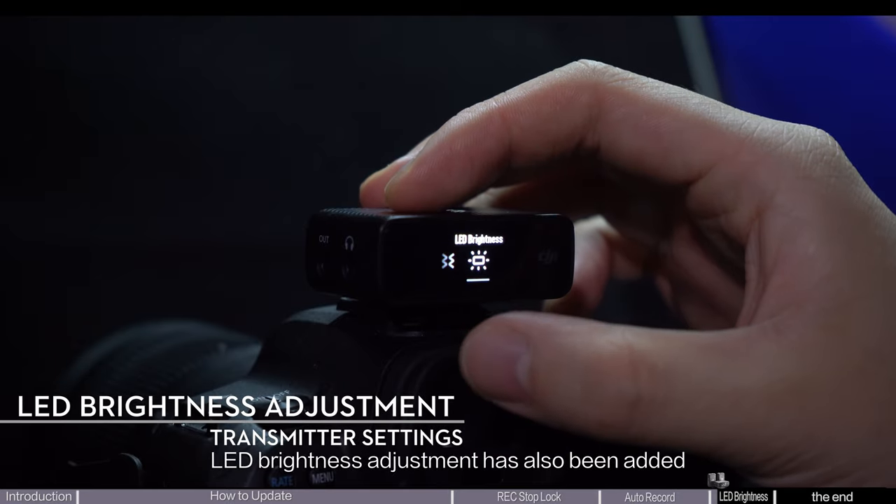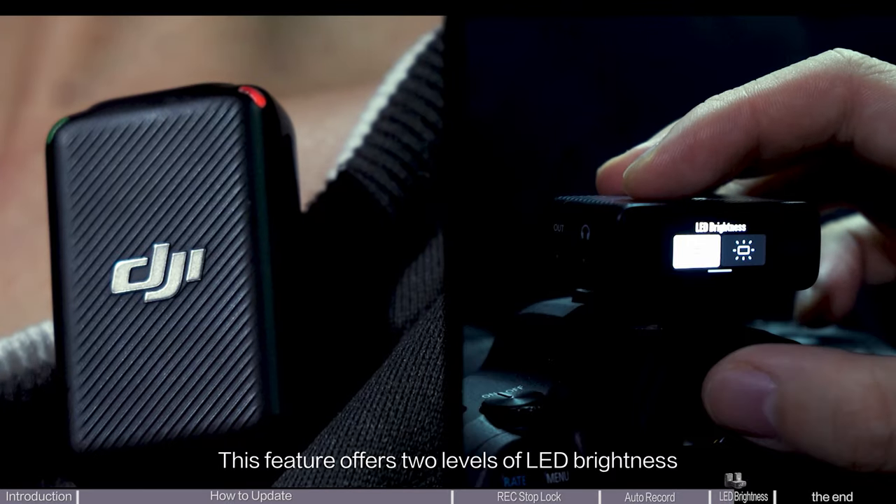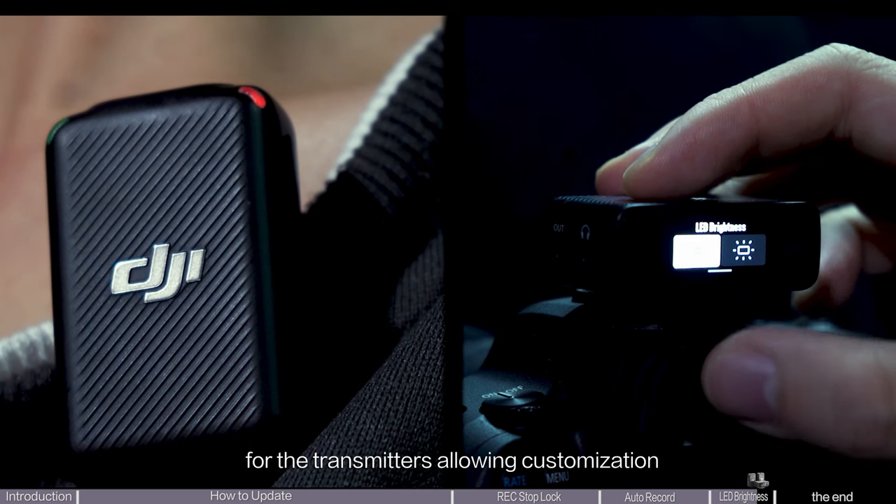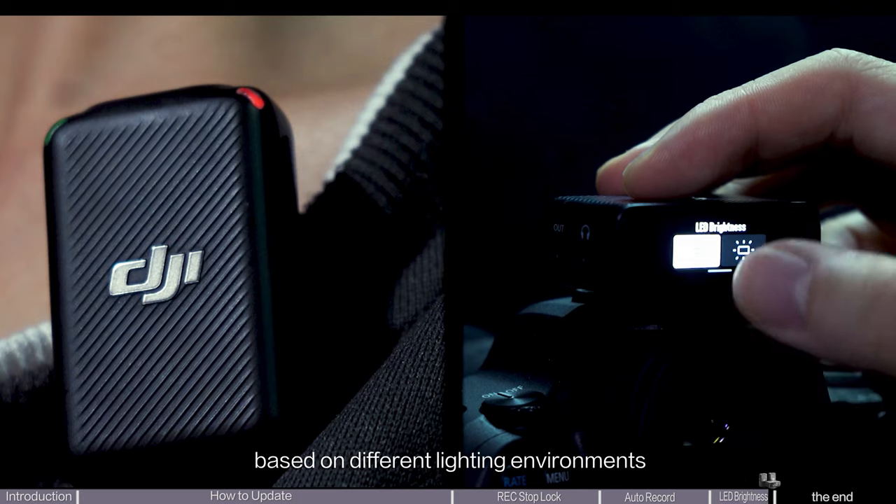LED brightness adjustment has also been added. This feature offers two levels of LED brightness for the transmitters, allowing customization based on different lighting environments.